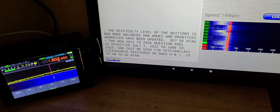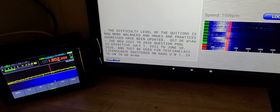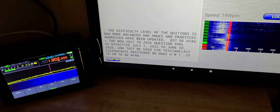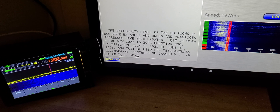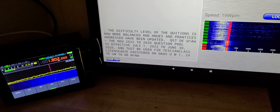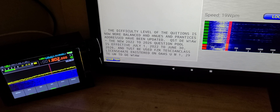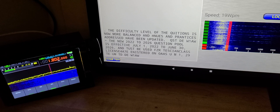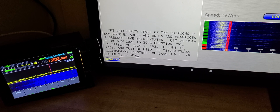W1AW is the ARRL station and this is the daily Morse code exercise. If you want to learn Morse code, they have different speeds and they usually go through a cycle from very slow to faster speeds. They do this every night on all amateur bands, including 2 meters if you're in the Newington, Connecticut area. It's kind of cool and fun to decode and play around with.